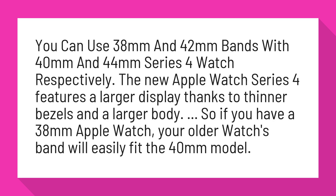The new Apple Watch Series 4 features a larger display thanks to thinner bezels and a larger body. So if you have a 38mm Apple Watch, your older watch's band will easily fit the 40mm model.